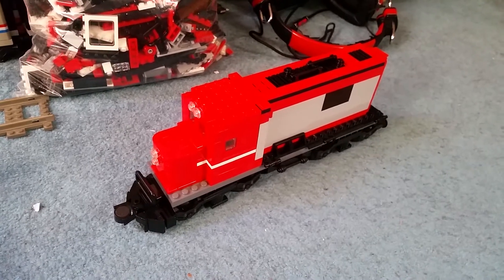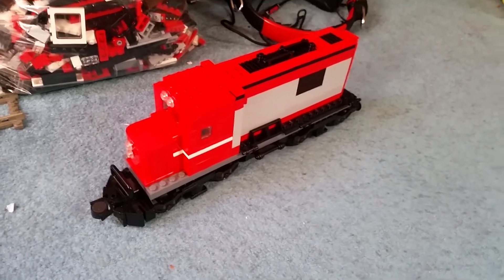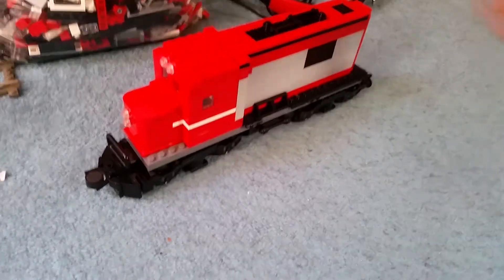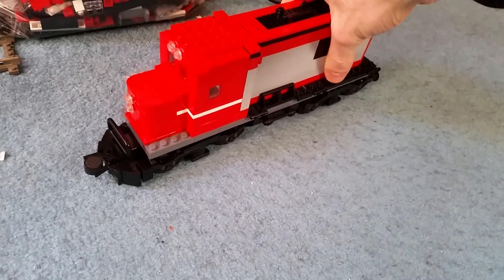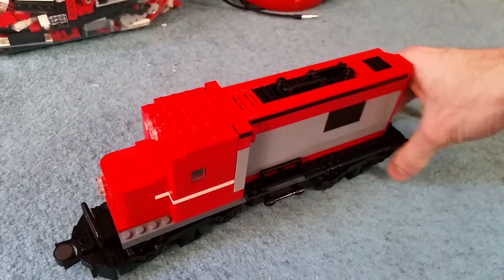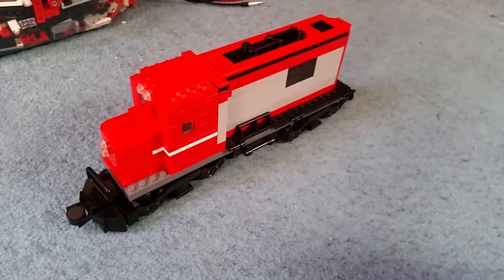Ladies and gentlemen, hello and welcome back to the Lego factory train series. This is model number 12 — how many diesels now? American diesels in particular, good lord. Must be a popular model to be able to make various versions of it. But to be honest, this is probably my favorite model of all of them so far.